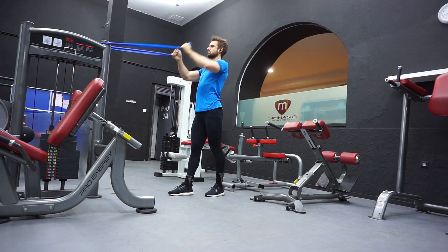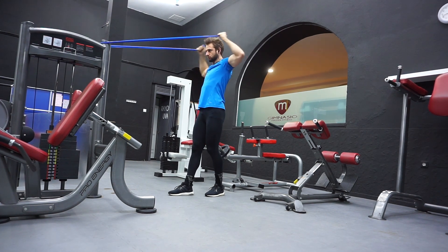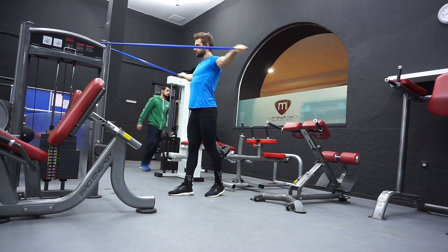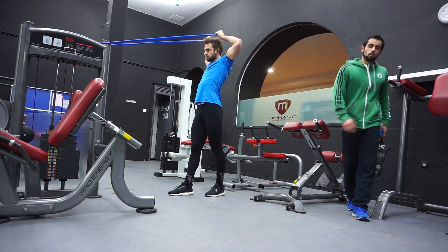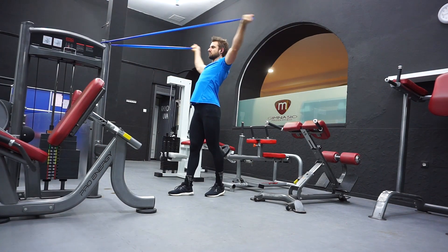You can see here I'm doing external rotation work. This is actually based on a video I watched from Alan Trowell, who talks about four movements and four planes of movement for the shoulders. They're amazing — this has greatly improved my posture, improved my shoulders, and also my strength on the bench press.